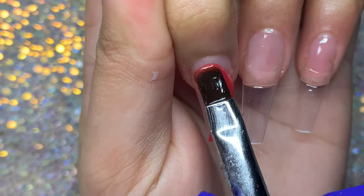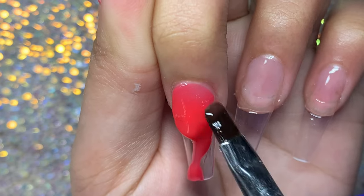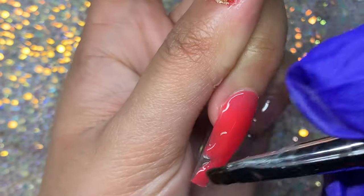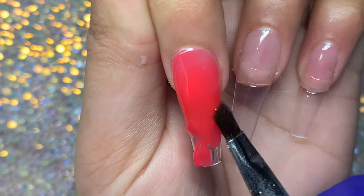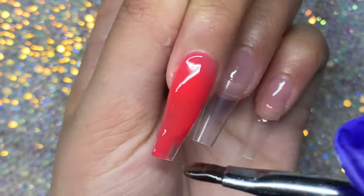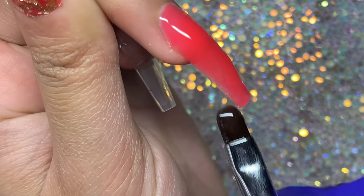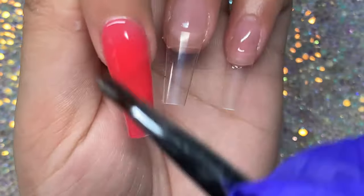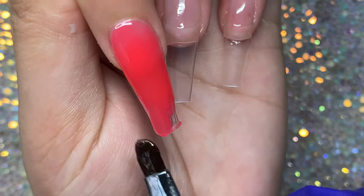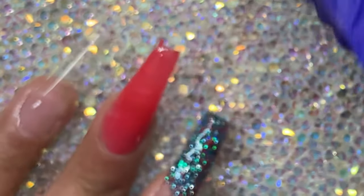For the middle finger I'm doing a thin layer of poly gel since I'm not adding cling film — just going to do a gel polish design on this one. When you do use cling film over your poly gel, you want to apply it a little bit thick so there's space to press down into it. If it's too thin you won't get that effect with the bumps and gaps. For this one I applied it quite thin since I wasn't going to add the cling film.